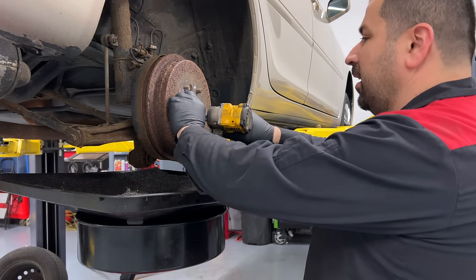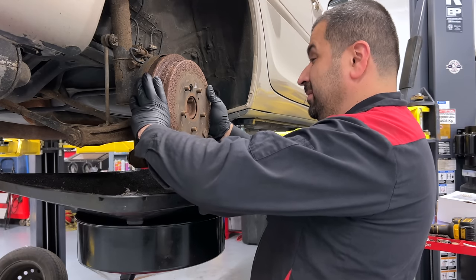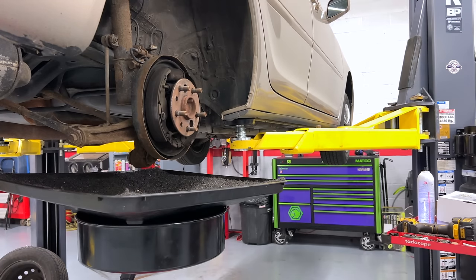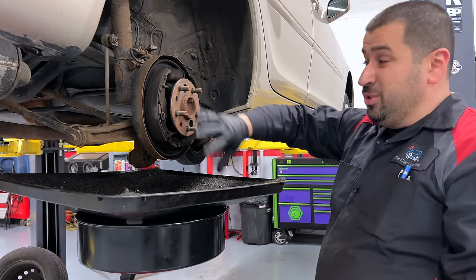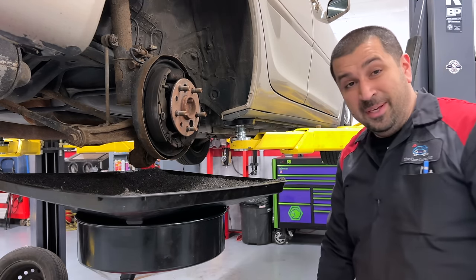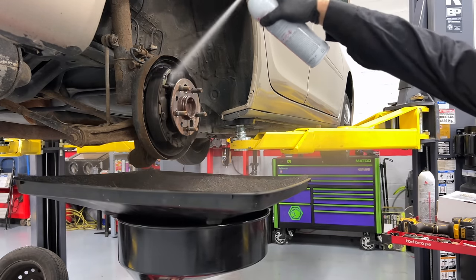Let's see if it wants to come off — this is extremely rusty. There it goes — there's our drum. Before we start working, we're going to hose this down with some brake cleaner to get everything clean so we don't have dust all over the place.